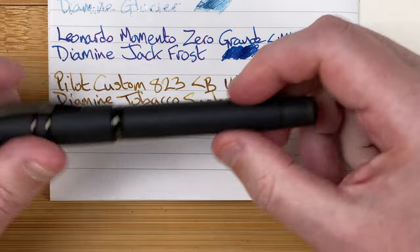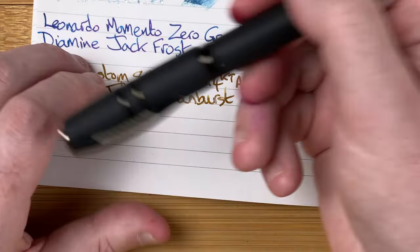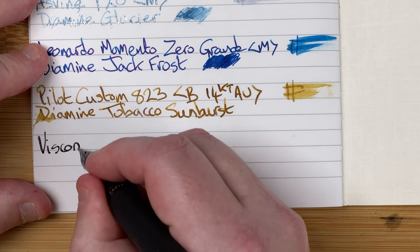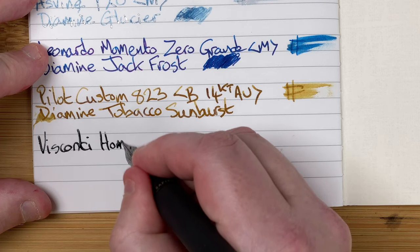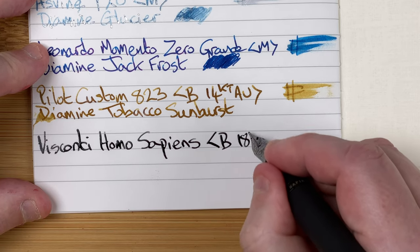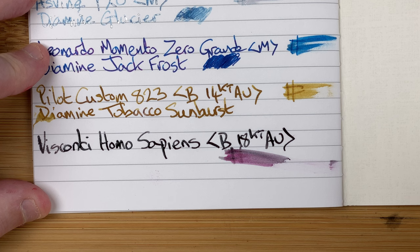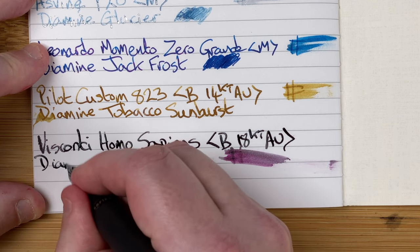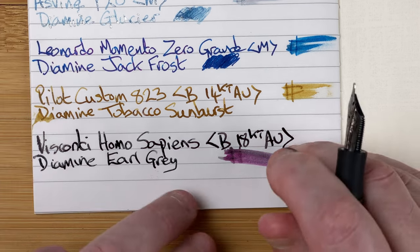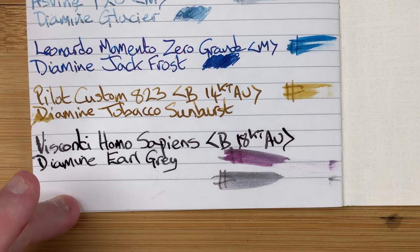The final pen is one of my newest - the Visconti Homo Sapiens with a broad 18 karat gold nib. A really heavy pen and a very wet writer. I'm going to go on the next line to do this because it is very wet. The ink is Diamine Earl Grey. I'm doing a swatch - trying to use a clean finger so I don't get the red smear mixed in with it. Very, very wet.